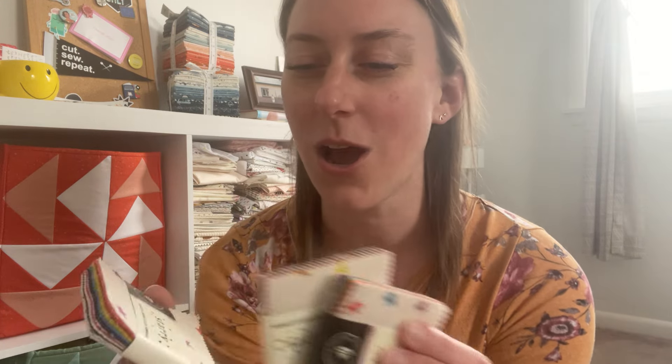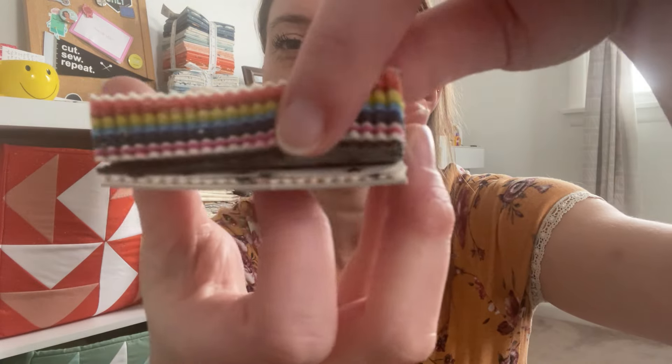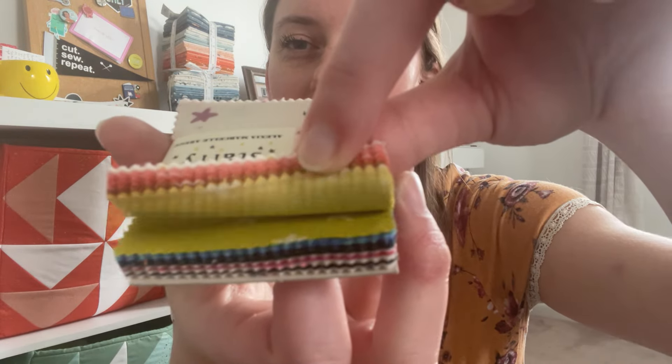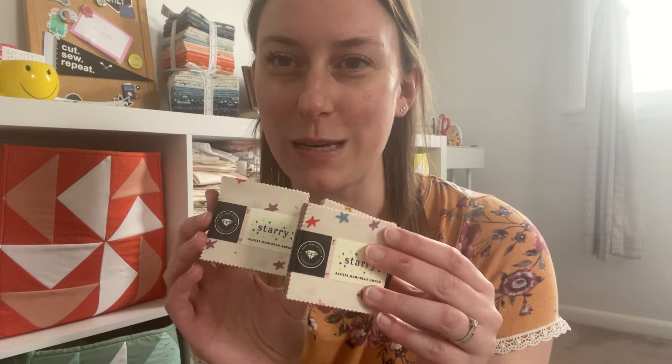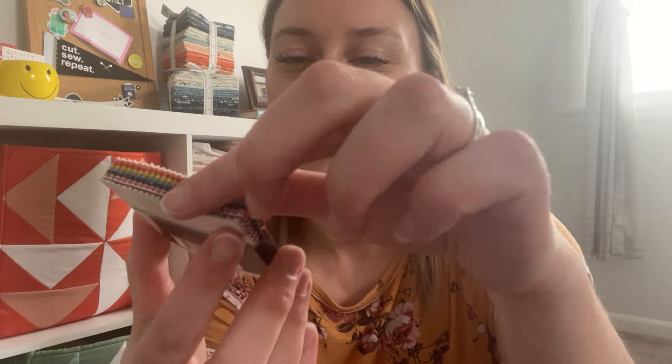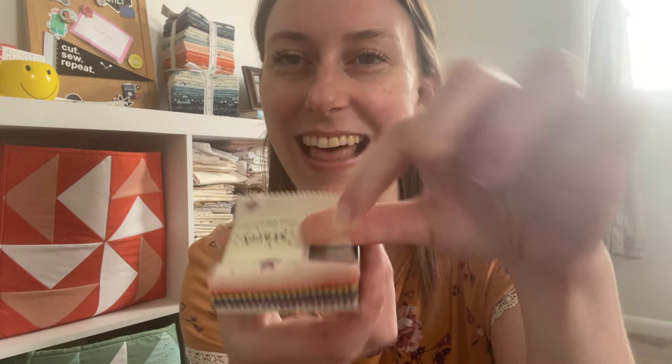How about some fabric fun? These cute mini charms from the Ruby Star Starry line by Alexia Abegg — oh my gosh, look at these colors! Like a very muted rainbow, just speckled with stars. We got three mini charms because we're working on a project that needs smaller squares, and we thought this was a really fun color palette. We're excited to have this — I love this line.